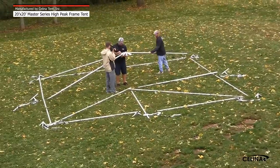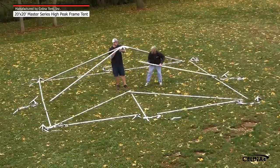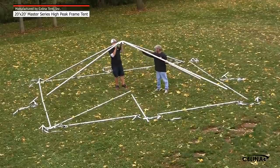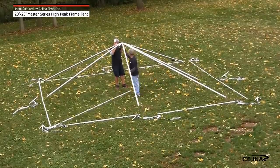Attach the 14-foot, 4-inch hip rafter poles to the 8-way crown at the 1st, 3rd, 5th, and 7th points. And attach the 10-foot, 6-inch rafter poles to the 8-way crown at the 2nd, 4th, 6th, and 8th points.